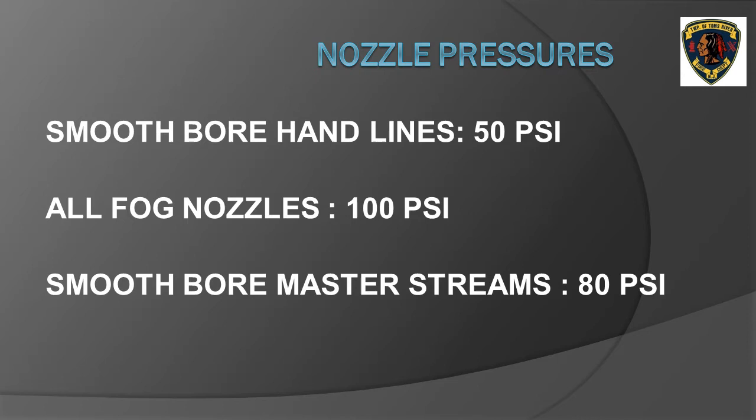All nozzles require a certain nozzle pressure to operate properly. The nozzle pressure is developed by using the fire apparatus fire pump to increase pressure in the hose line, overcoming friction loss, with the net pressure resulting in nozzle pressure. For this class, three nozzle pressures are used: smoothbore hand lines use 50 PSI, fog nozzles use 100 PSI, and smoothbore master stream nozzles use 80 PSI.